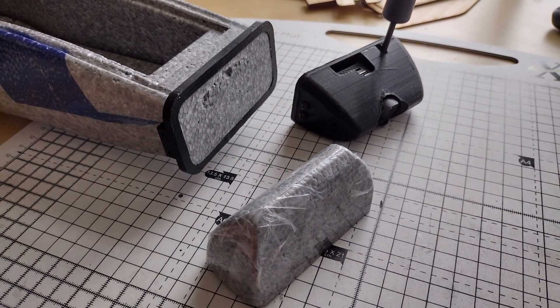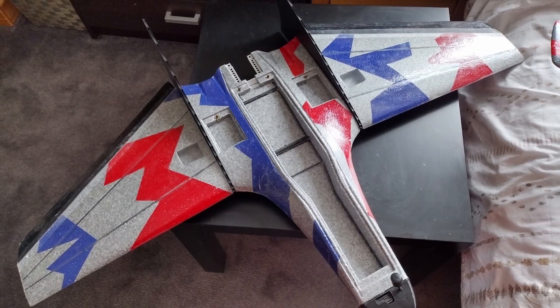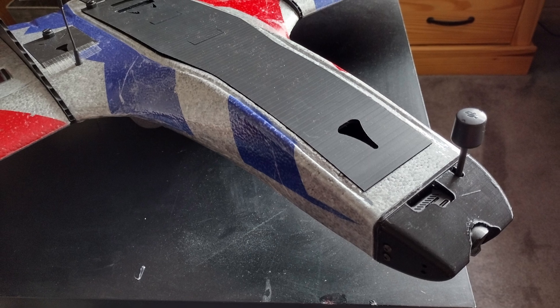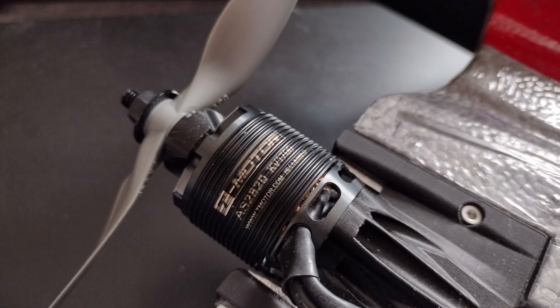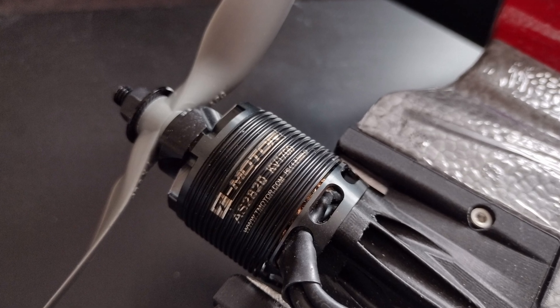This is as far as I got at that stage — I'm just about ready to put the electronics in. The top hatch looks lovely but I don't like the way it's the full length, so I worked on that later. The motor is a T-Motor AS 2820 1700KV custom wind, available from 3DXR.